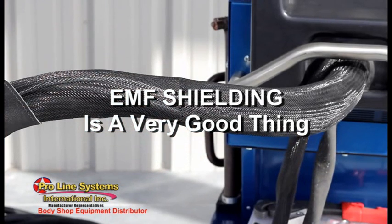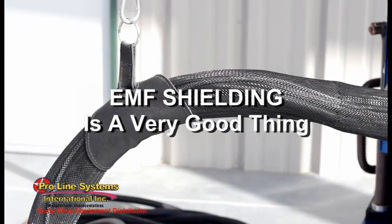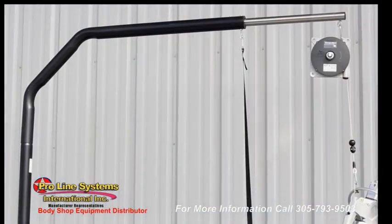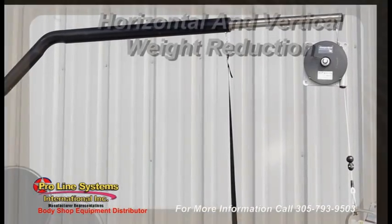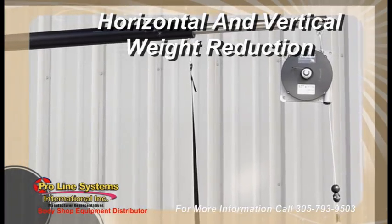Specially designed welding cables are EMF shielded to protect the operator and sensitive components from potentially harmful electromagnetic emissions. An overhead boom and retractable pulley support the weight of the clamp in different welding positions.